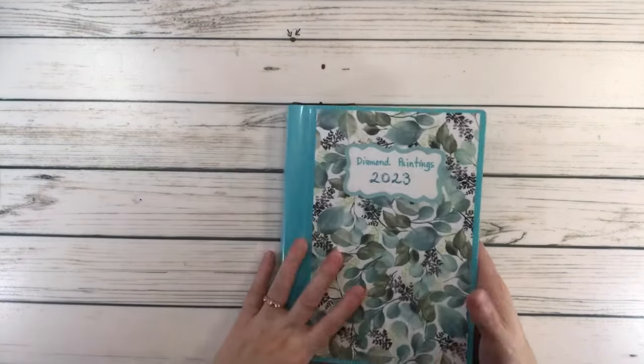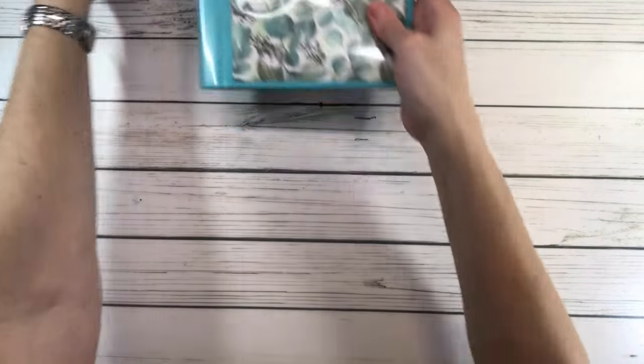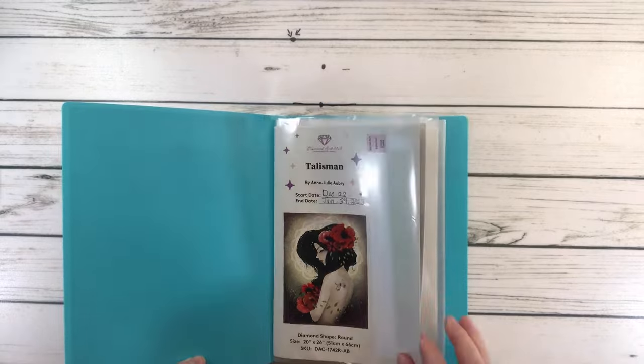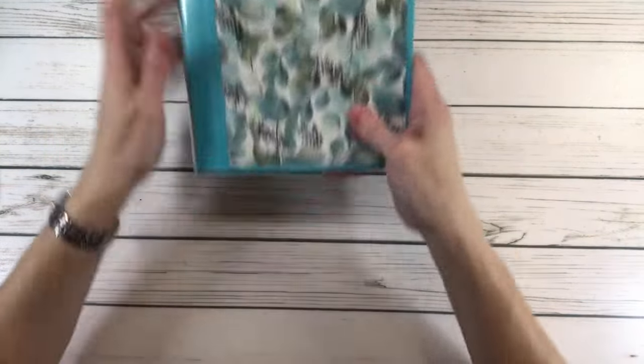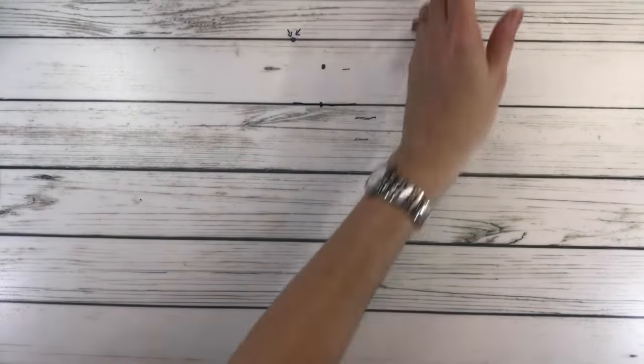These are all the paintings that I worked on in 2023. If you want me to show you, let me know — if you want to see what I've worked on. Unfortunately, I have them in frames. Let's put that aside in my logbook.